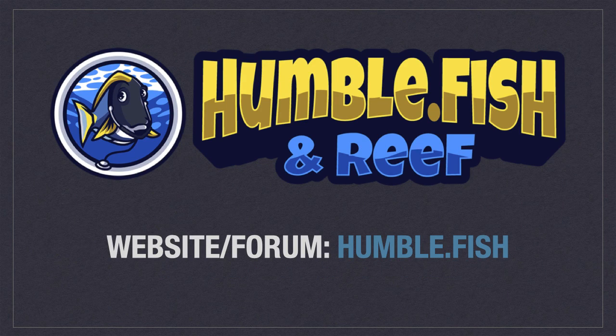Thank you for watching this video. To see more videos like this one and periodic live streams, hit the subscribe button. Also, join us on my forum at humble.fish for all reef aquarium related content.